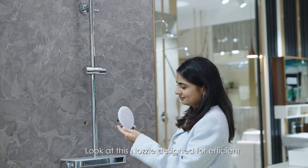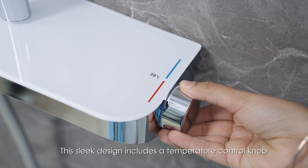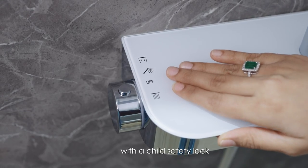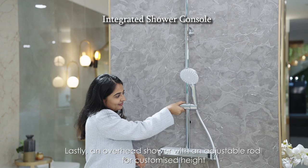Look at this nozzle designed for efficient and even water distribution. This sleek design includes a temperature control knob with a child safety lock. Lastly, an overhead shower with an adjustable rod for customized height.